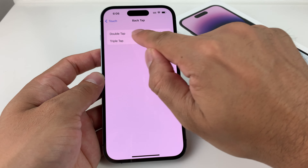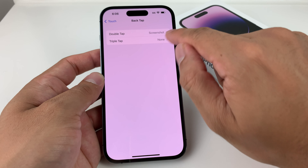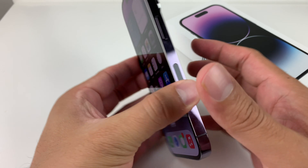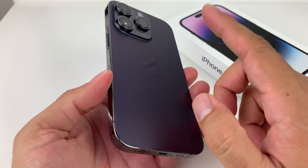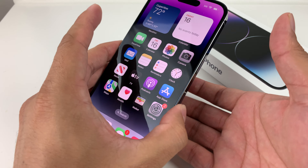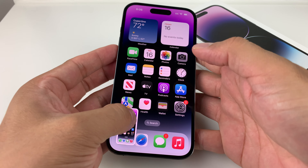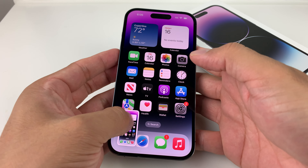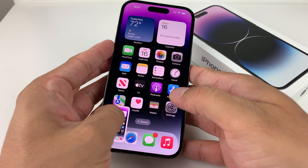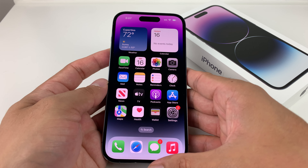Go back and make sure that double tap or triple tap is selected to screenshot. Now to take a screenshot, all you have to do is simply tap the back of the phone two times if you selected double, or three times if you did triple. And as you can see, just by pressing it we take a screenshot — as simple as that. It does the screenshot just like that. So that's how you take a screenshot on the iPhone 14 Pro.